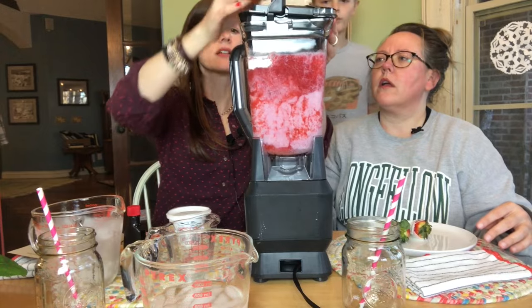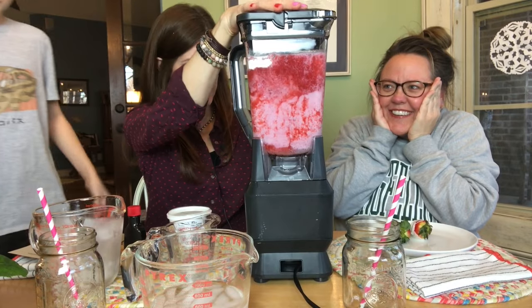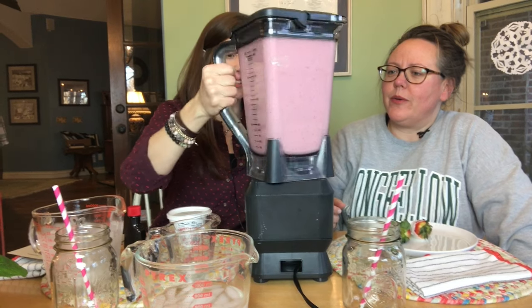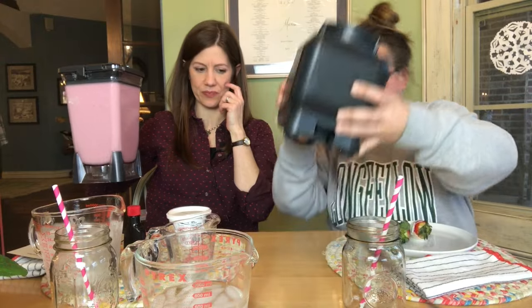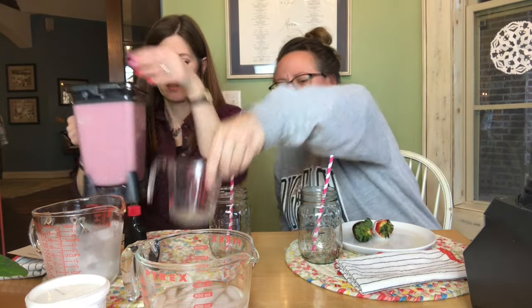This blender is enormous — look at this. This is making a lot of Juliuses. I hope it doesn't overflow. Look at how thick that is — oh man, that looks lovely.